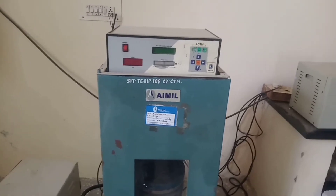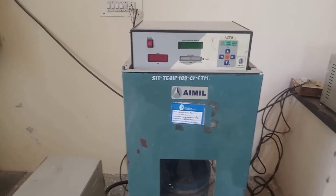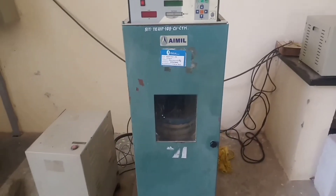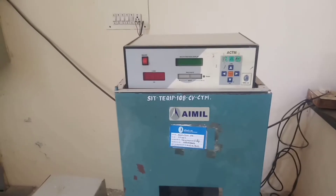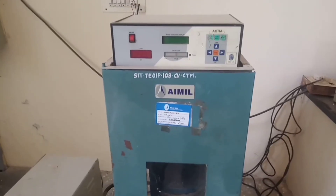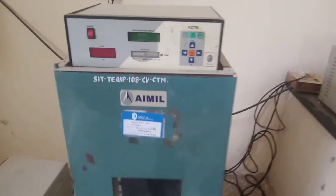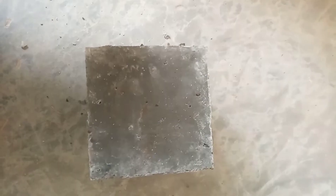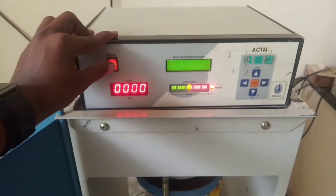Welcome to Civil Career YouTube channel. In this video we are going to conduct a compression test on concrete. This is a CTM — an automatic compression testing machine — with a capacity of 2000 kilonewtons. For this test we are using a 150 mm cube with dimensions 150 mm by 150 mm by 150 mm. Let's start the machine using the power button.